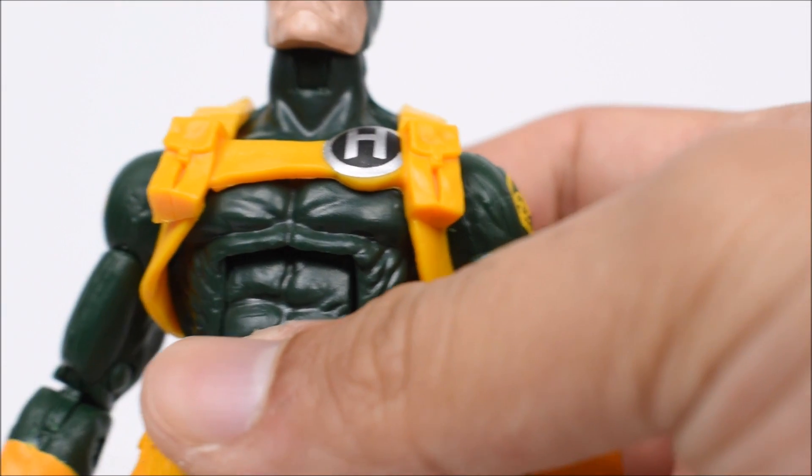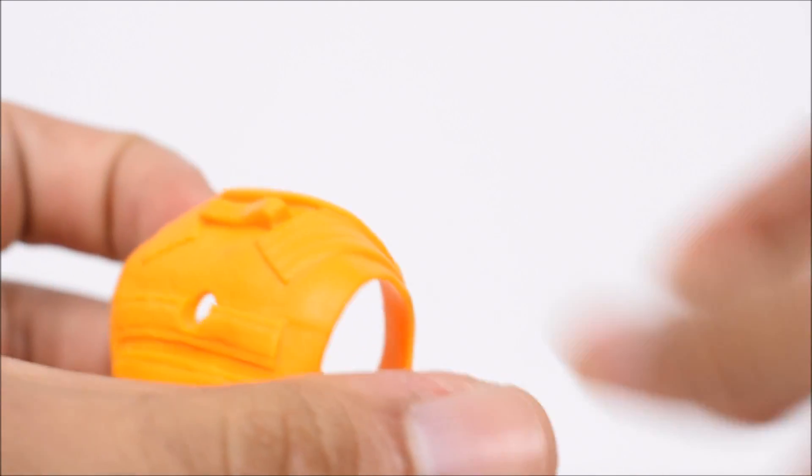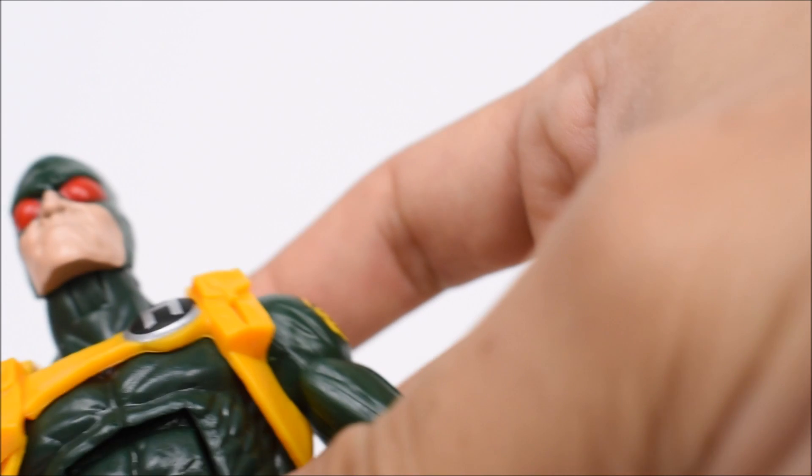We actually have the option of taking the harness out and putting on this vest, so they kind of look similar — that's just another cool thing they give us. Now they don't all have to look exactly the same body-wise. I just think it's such a great idea on Hasbro's part.